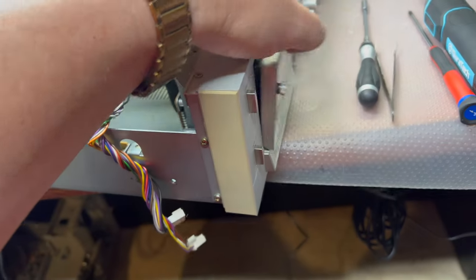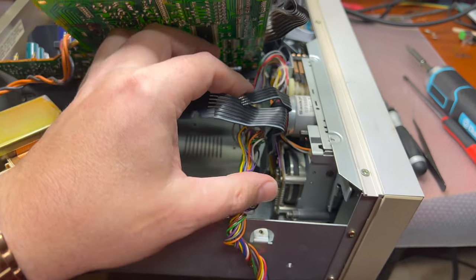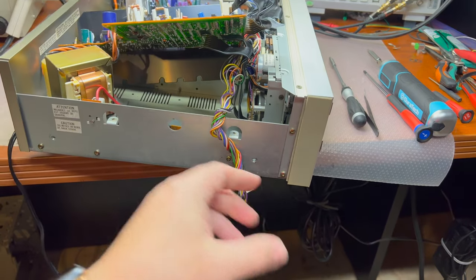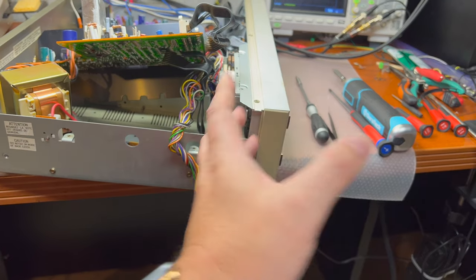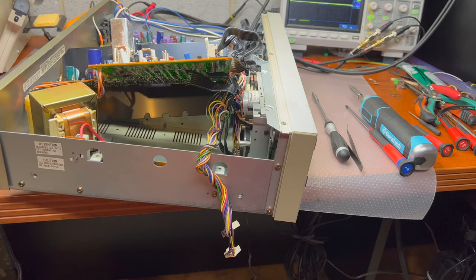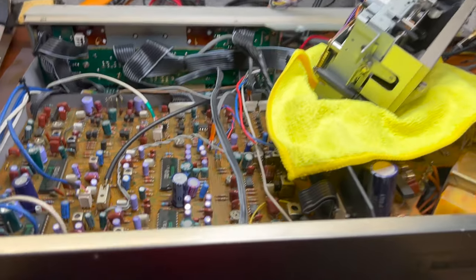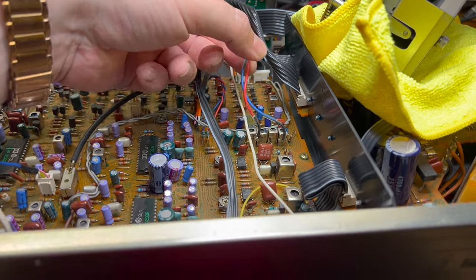I probably need two hands to do this carefully, but you get the idea. In this case we don't need to remove the front panel. In other cases we would need to remove the front panel to take the transport to the front. Let me try it and if it works I will let you know.